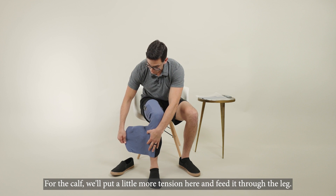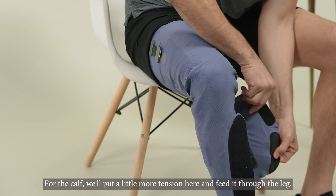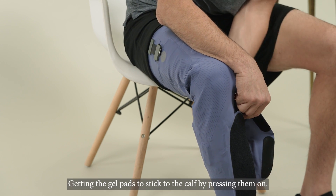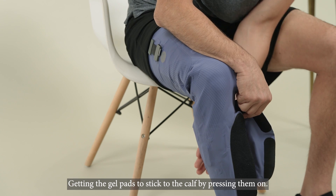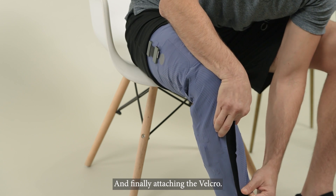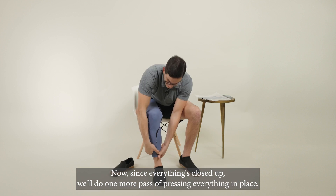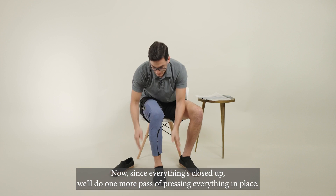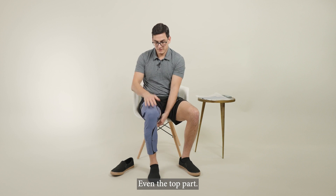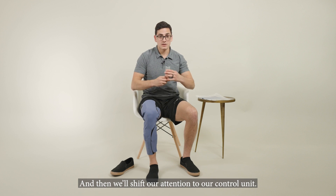For the calf, we'll put a little more tension here and feed it through the leg, creating contact for the gel pads to stick to the calf by pressing them on, and finally attaching the velcro. Now, since everything's closed up, we'll do one more pass of pressing everything in place, even the top part, and then we'll shift our attention to our control unit.